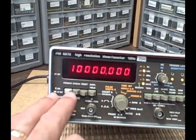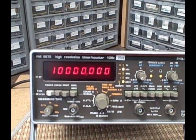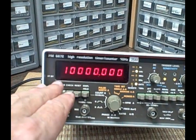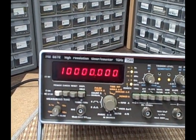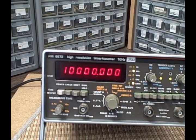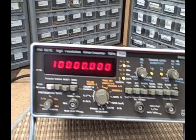We've got the check button pushed in. What that check button does is it takes a look at the output of the time base and displays it. Right now it's saying I've got 10,000 kilohertz — so that'd be 10 megahertz — coming out of the time base.